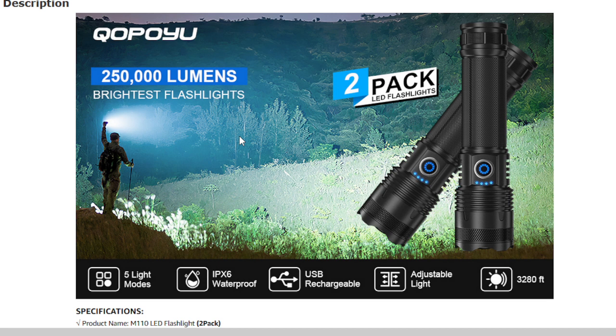In case you don't know what lumens is — lumens measure how much light you are getting. Thanks to the ultra-bright XHP90.8 LED chip, it can illuminate a vast space of up to 200 square meters and has a maximum range of 3,280 feet, turning night into day.